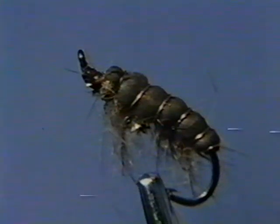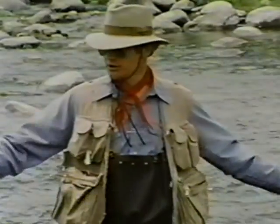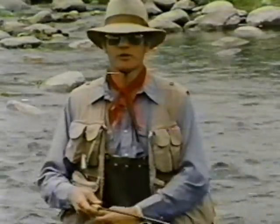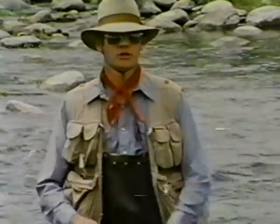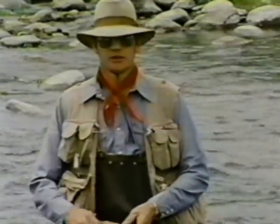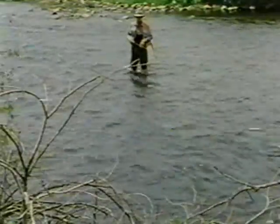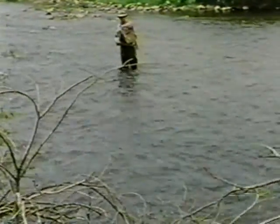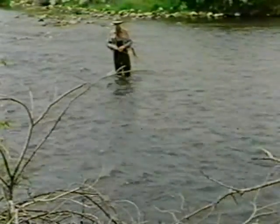Imitations of these swimming organisms should be fished with an active retrieve. To fish these particular imitations, we want the fly to move. So we're going to take advantage of the fact that water moves and adapt our techniques to allow the moving water to move the fly. One way to do this is simply to cast across stream and allow the pressure of the current to swing the fly back to you. This is called the down and across approach.